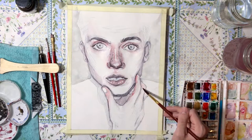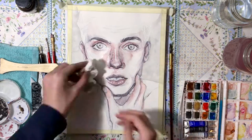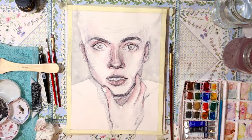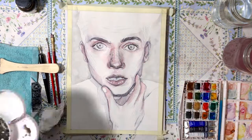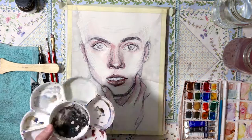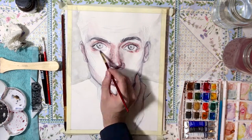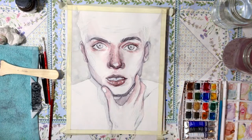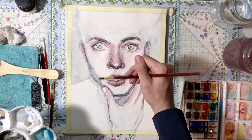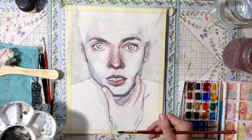I usually have issues painting too light because I like to see results fast — I'm really impatient when it comes to painting. With watercolor, what you want to do is get soft edges and hard edges. For soft edges you need very light washes with a lot of water. My paintings usually don't have a lot of soft edges because I just don't do that consistently.